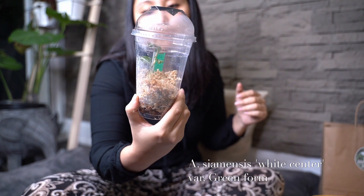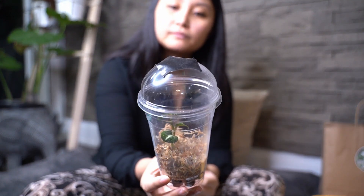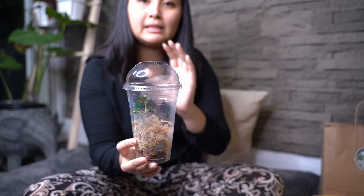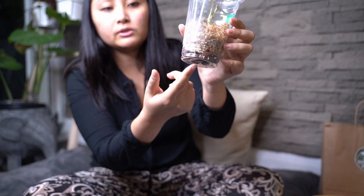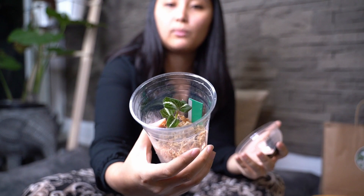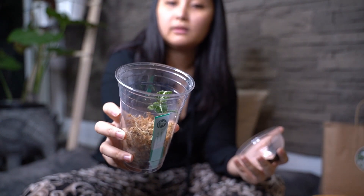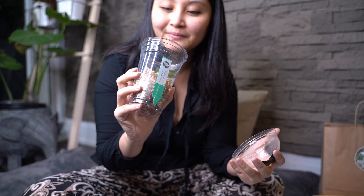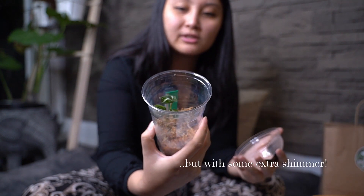The next thing we have is a little seedling. This is the Siamensis Variegated Green Form. It's still little. There's a cover on top to maintain 100% humidity — it really needs that. There's some Leca at the bottom as well, and sphagnum on top. I'll quickly open that up for you guys. That is how it looks — it's so beautiful. It's like shimmery in the middle. I love these darker green foliage. So elegant.